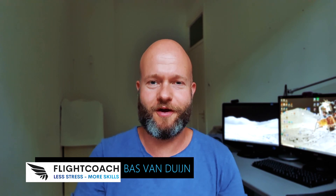Welcome to Flight Coach. If you're new here, my name is Bas van Duyen and it is my mission to help you get more out of life and your flying career by having less stress and more skills. In this episode you're going to learn how to use LSD.